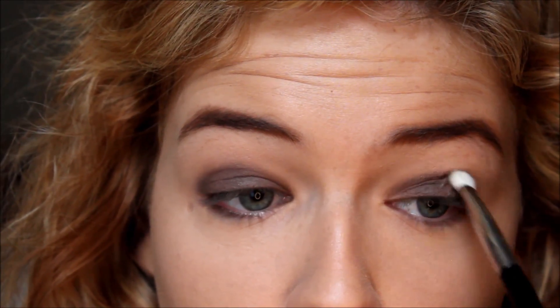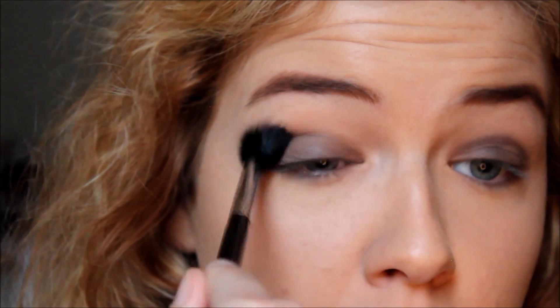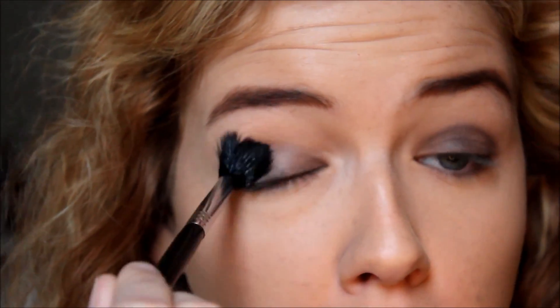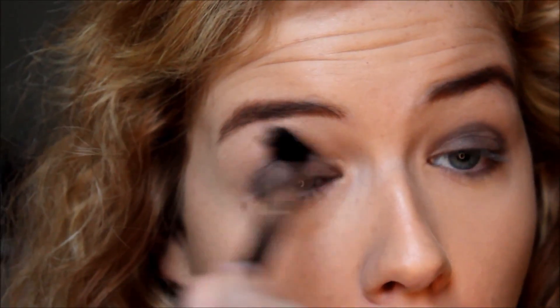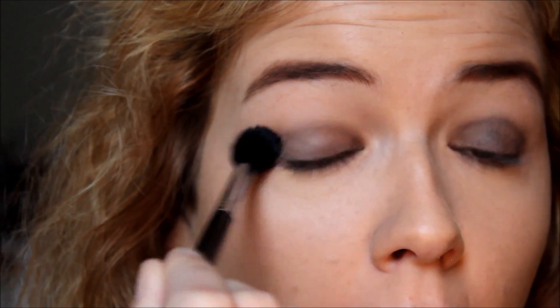The great thing about this eyeshadow in particular is that when you blend it out, it actually creates a transition shade in your crease. You'll see in a second when I start to blend it out with a fluffier brush — the shade kind of changes and it looks like you've actually put a transition color into your crease. When blending out here, it turns into a really nice soft warm brown, which is why I just love using this duo. You're only using two colors, but it looks like you've got three on your eyelid.